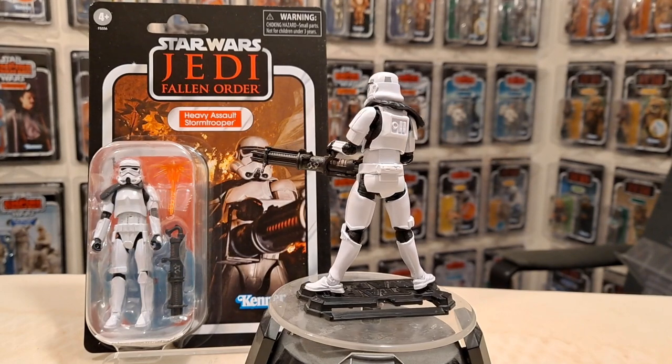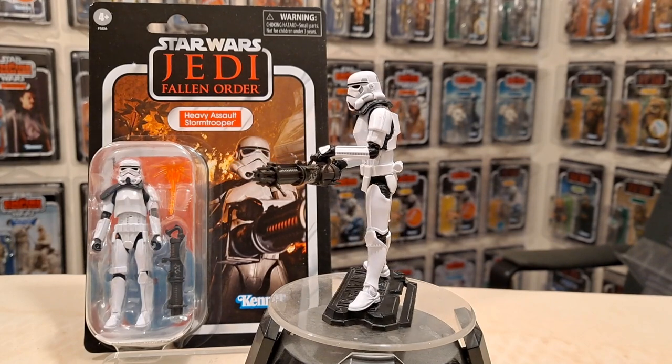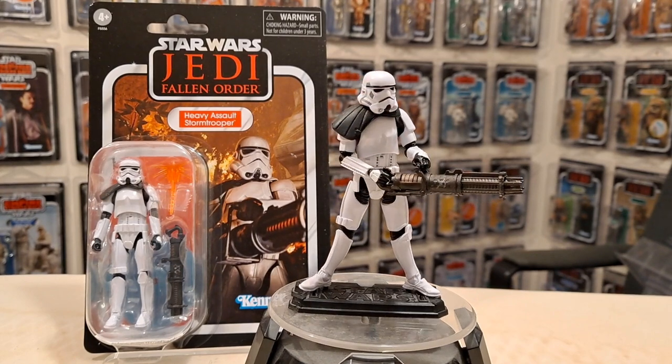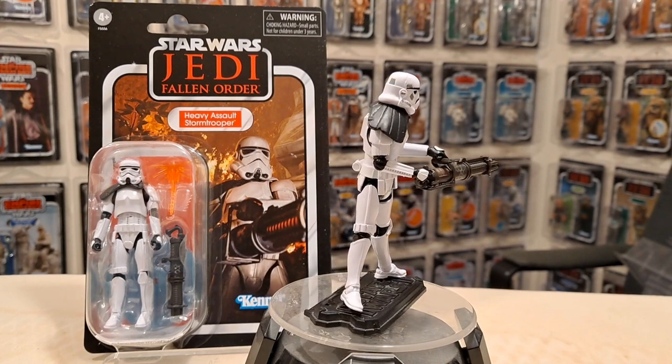I don't know if the sale is still on — probably not, they would have sold out by now. Check them out at staractionfigures.co.uk. They were selling off a load of these and a few other figures really cheap — I'm talking five pounds a piece, something crazy like that.